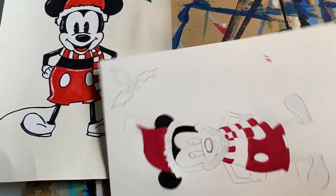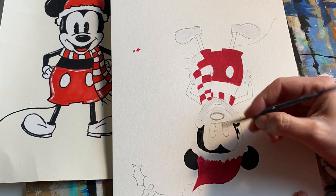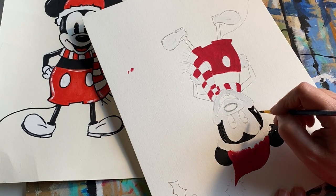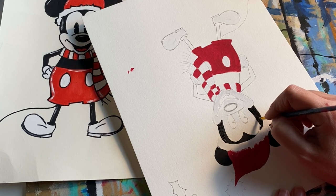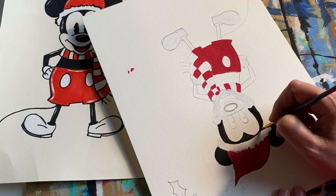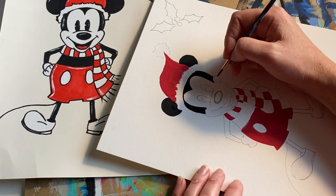Go to the other side — you can see how I turn it so I'm not resting my hand into the paint. Heidi is motioning that I forgot his tongue! Oh my gosh, I totally forgot his tongue, Heidi. So I need to go back in with my red paint.